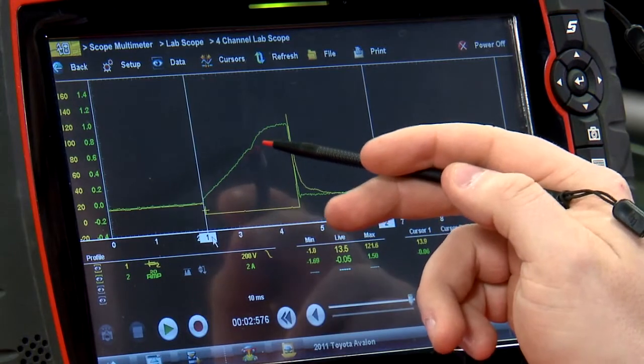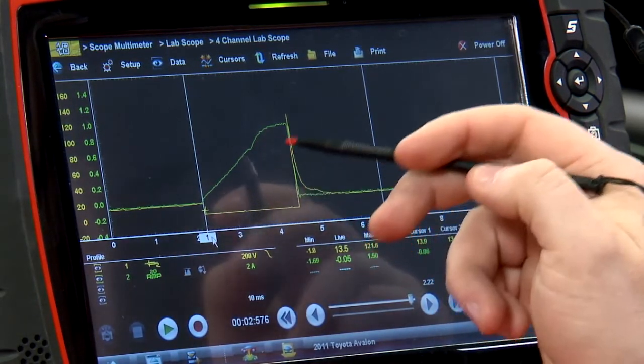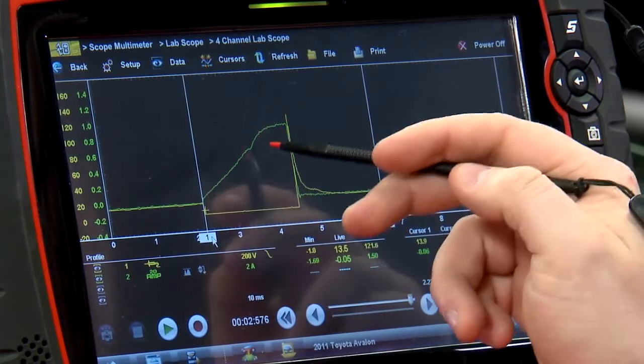If we look about halfway up this ramp right here, there's a little dip. That dip is the point where the fuel injector is actually opening and starting to spray fuel.